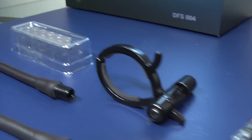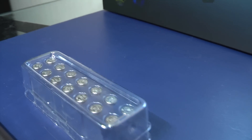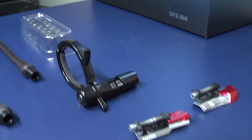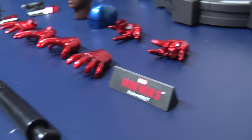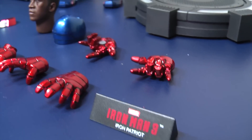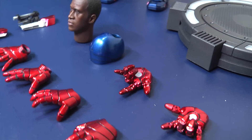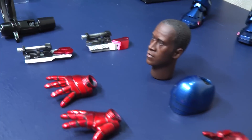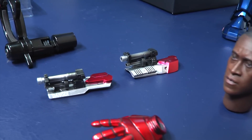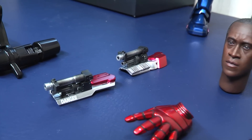Just be aware, if you look at the size of these batteries, they are tiny — smaller than the size of your fingernails. So any tools that will be handy to put them in is much appreciated. Here is the name plate and a bunch of relaxed repulsor hands and articulated hands. You have the forearm gauntlets, which are a little bit oversized compared to the Hot Toys version.